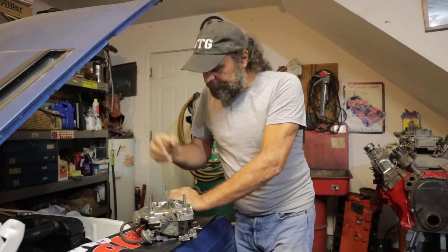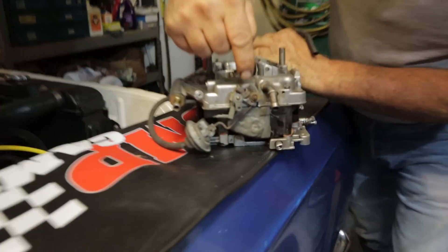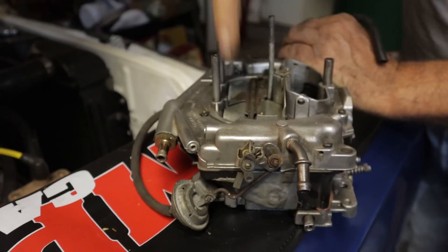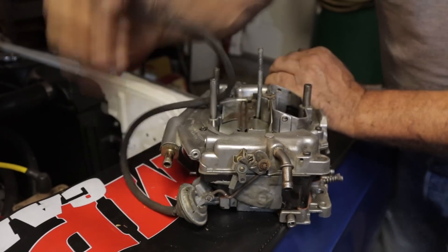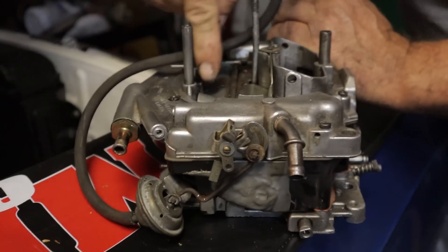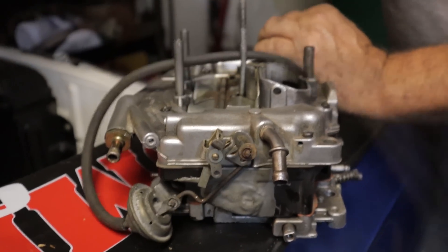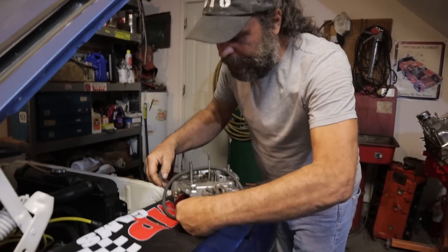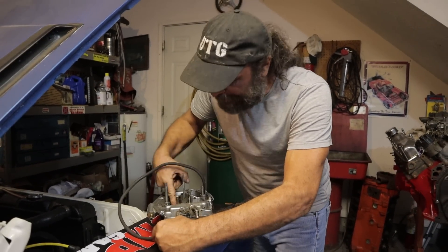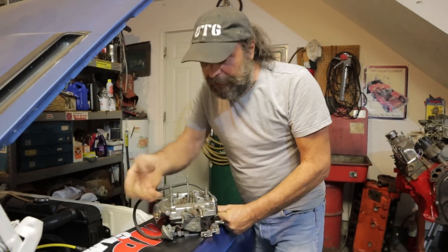This cannot be any simpler. This link right here is attached to this slotted arm, and this slotted arm is attached directly to the secondary air door. When the engine is running and vacuum is applied to the pull-off, watch what happens — it's directly tied to this. When this is applied all the way like this, the blade will not open. First, vacuum has to fall off, this has to relax, and then this can open, and this spring takes over.